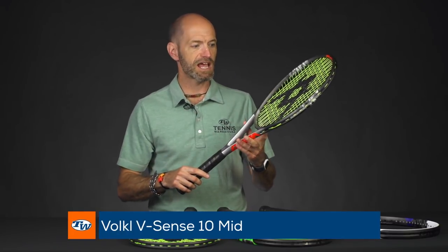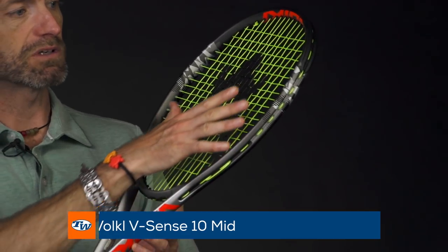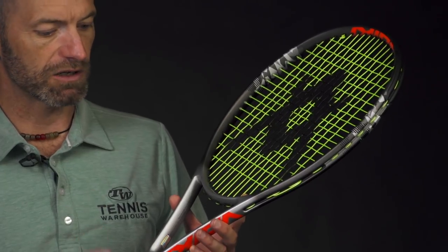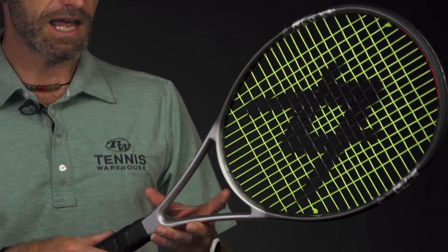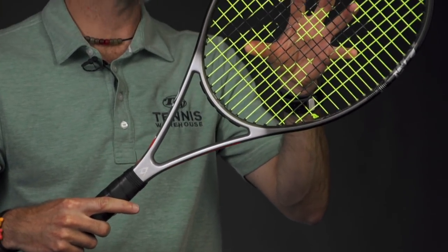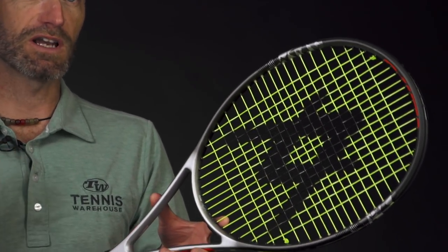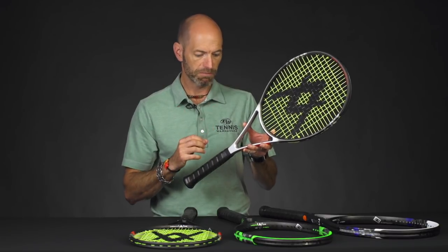First up we've got the Vsense 10 Mid. Really liking this silver to a dark, sort of a gunmetal gray fade on the racket here — great looking cosmetic. This one's a 96 square inch racket and features a 16x18 string pattern, so you can see it's got some nice open squares right there, so it's going to grip the ball really well. Good access to spin and it's also going to give you a little bit of pace off the string bed too with that more open pattern.